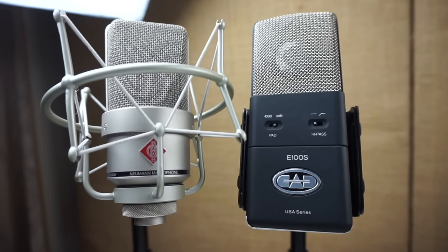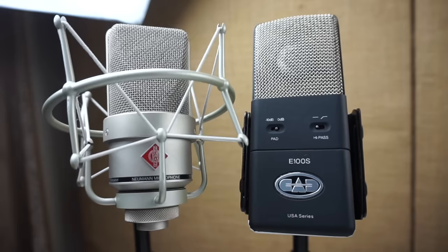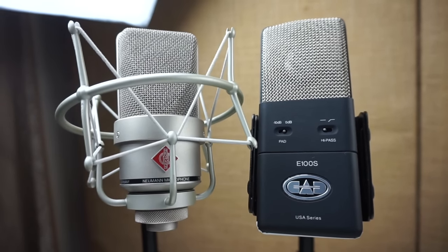I thought I had that video already done, but I went through all my videos and apparently I never actually compared these two microphones. I talk about them and they've been used in other videos, but I've never directly compared them — which surprised me. So we're going to take this opportunity to rectify that situation.